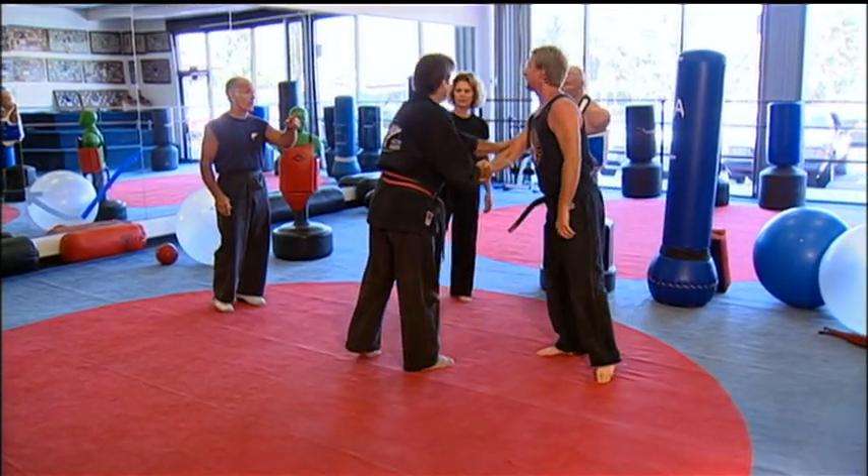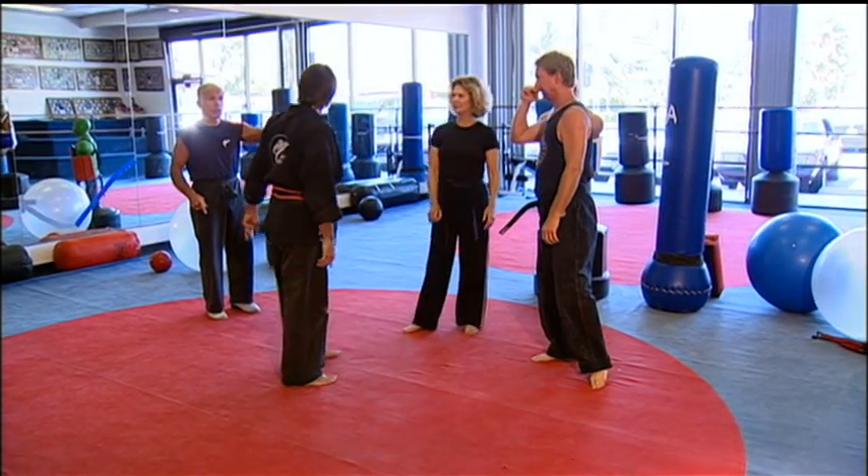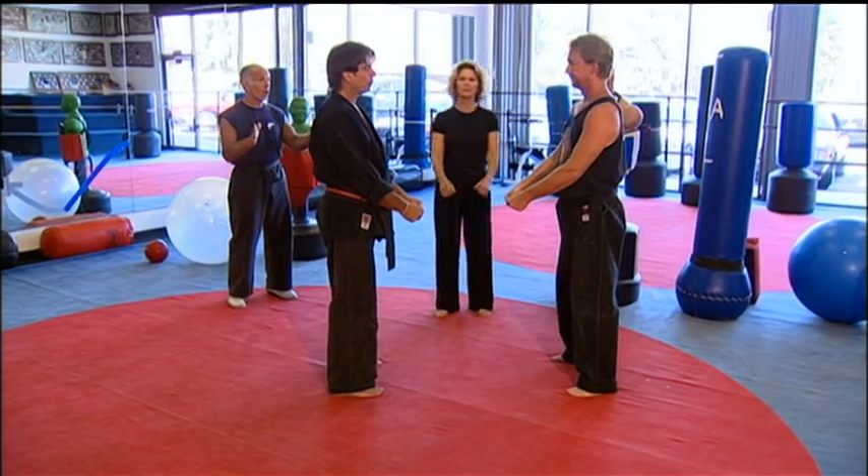Now, let's take it from the top and see if we can't make that whole thing smooth and in one round. So now let's do the whole thing all in one count.